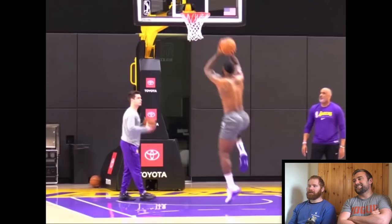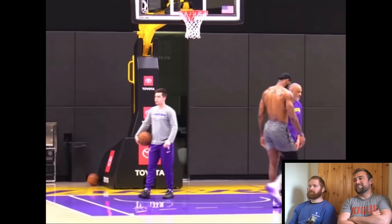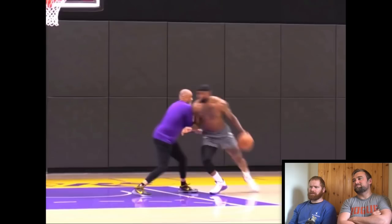We're just watching basketball training here so obviously this isn't our area of expertise. Is there more gym training later in this video? He's some unit.